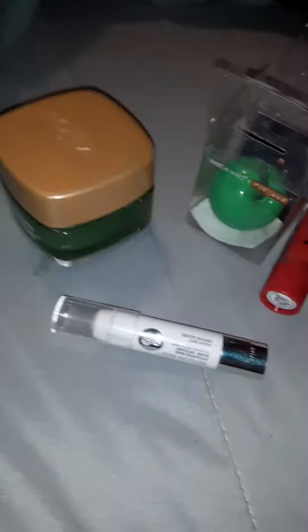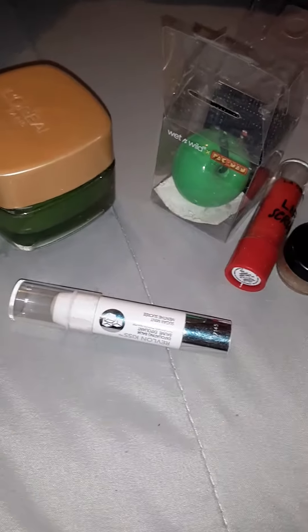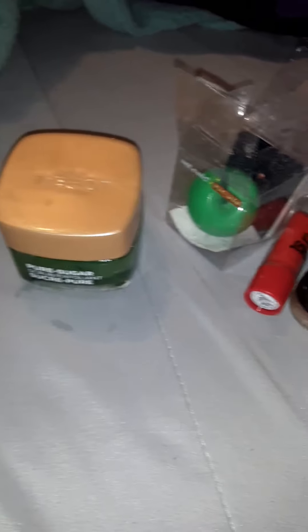I did pay $12.99 for this entire container, and I would say it's worth it. If you're using it for your lips, it's going to last forever. If you're using it for your whole face, it will last the three weeks depending on how much you use, or longer.